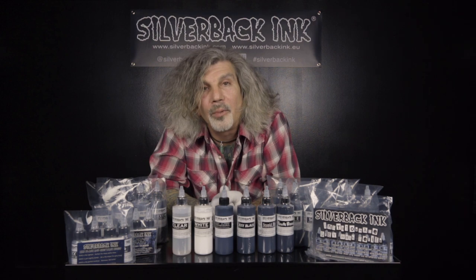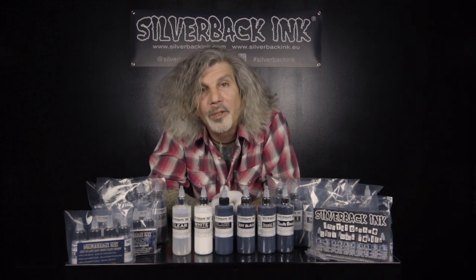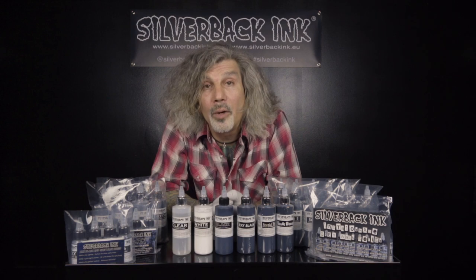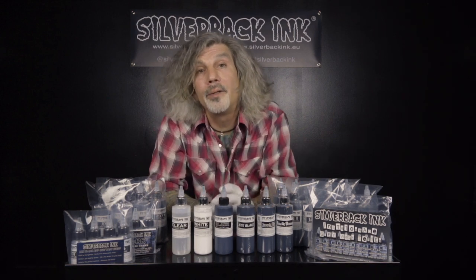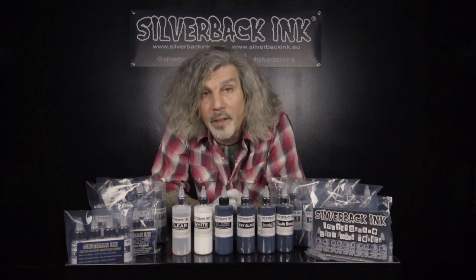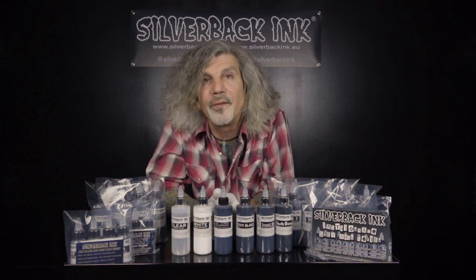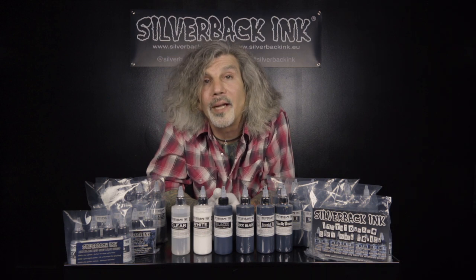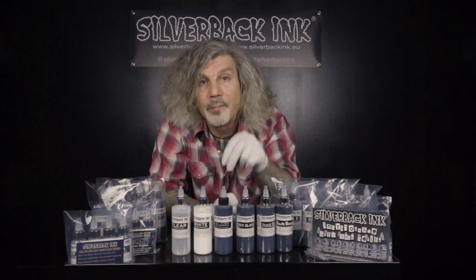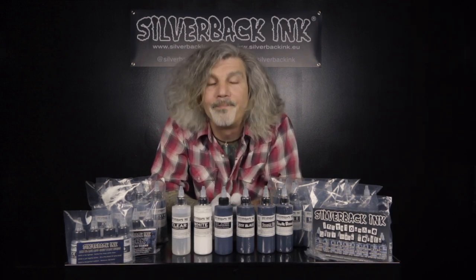We have an FAQ page on our website available in three languages. You can check it out at www.silverbackink.com. In the next few videos, I'll be going over the different series in a little bit more detail, so subscribe to the channel or follow us for all of the updates coming your way. Please remember to tag us in your work using Silverback Ink — hashtag Silverback Ink — and include which Silverback Ink you're using in your post. If you have a question or a comment, drop it in the comments below. Thanks for your support.